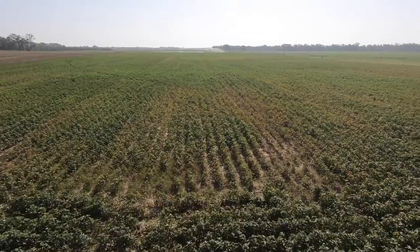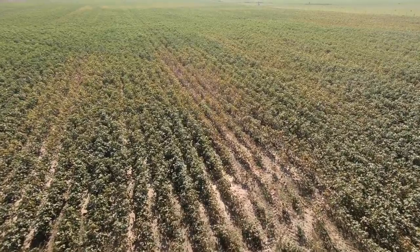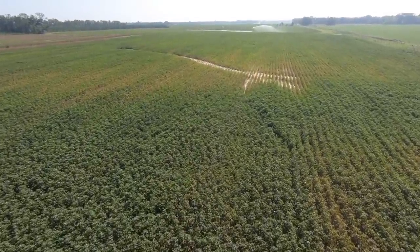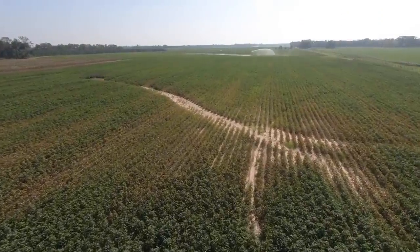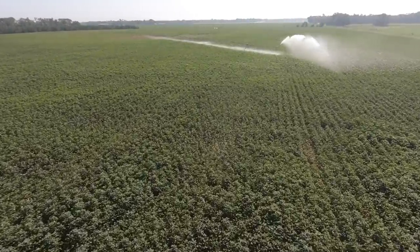We're up in the air flying high. So, nematodes — what is a nematode? It's actually a little parasite, a microscopic little animal, like a little worm-like thing. They will tear some cotton up. We're going to fly over here and check out this pivot real quick — it's a three-tower rinky pivot.